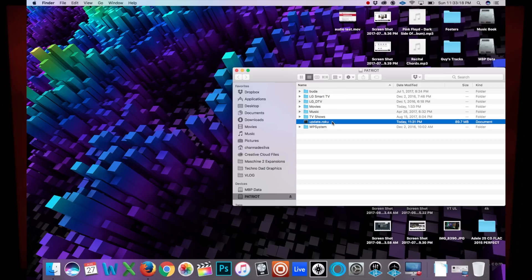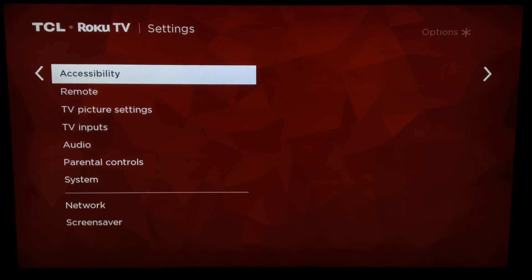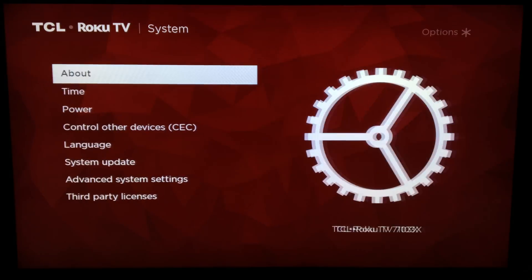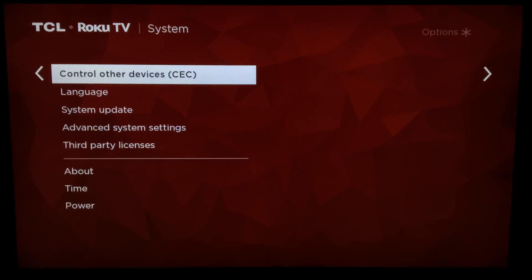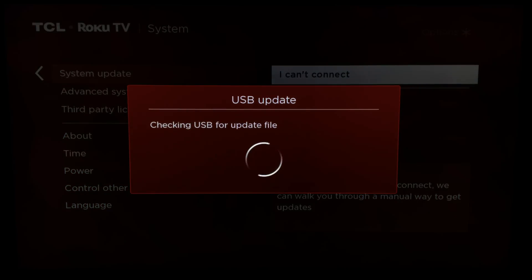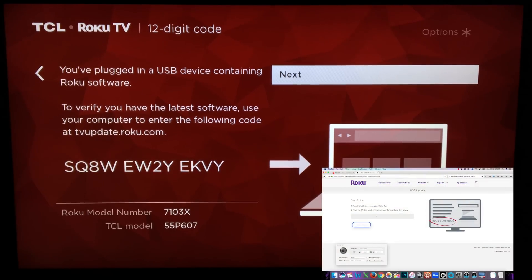The file is update.roku.tv — eject the drive. Using the remote control, press the Home button and select Settings > System > System Update. All right — USB update, there we are. It says: you have plugged in a USB device containing Roku software. I have to type in this code: S-Q-A-W-E-W-Q-Y-E-K-V-Y.